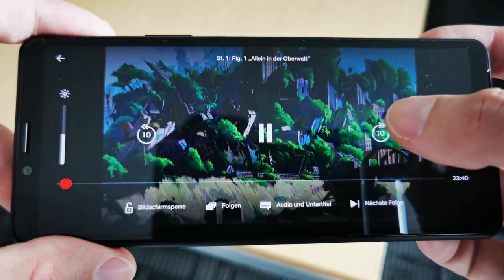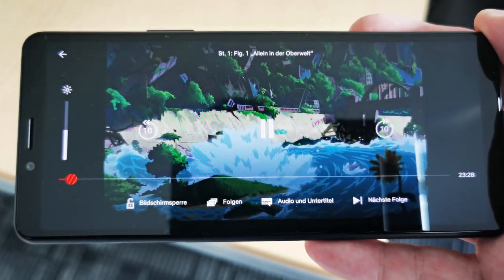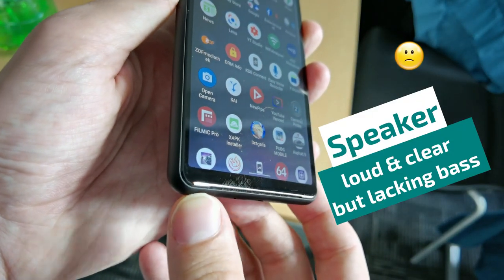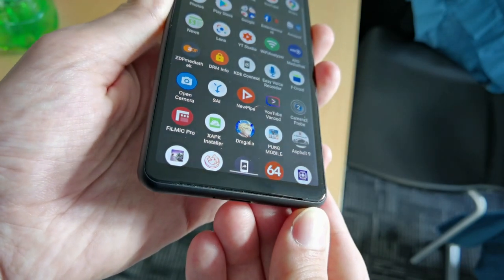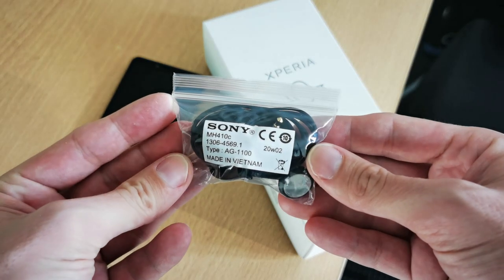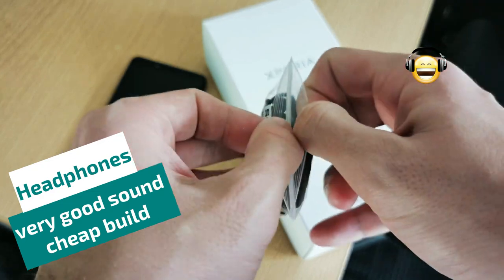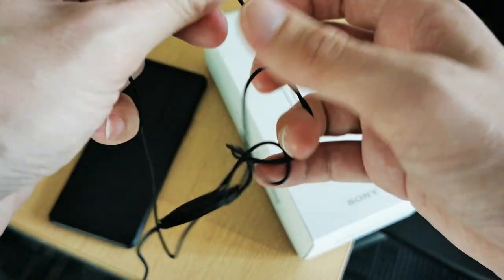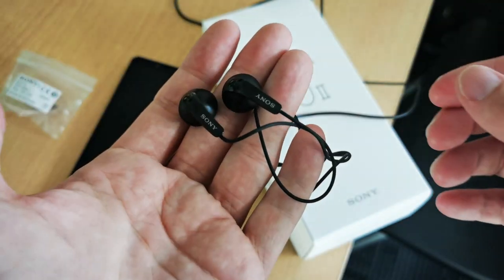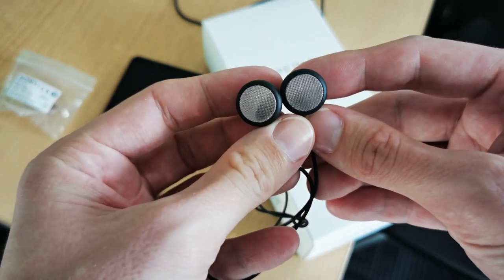The forward-firing speaker can get pretty loud and clear as it is facing the user most of the time. However, the little speaker lacks a bit of bass and you have more fun listening to music or watching movies with the included headphones using the headphone jack. The included Sony MH410C headphones are surprisingly good quality, even though they look cheap and the materials are really cheap, with thin cables that like to tangle. But the sound quality is really really good, and the built-in microphone sounds pretty okay too.